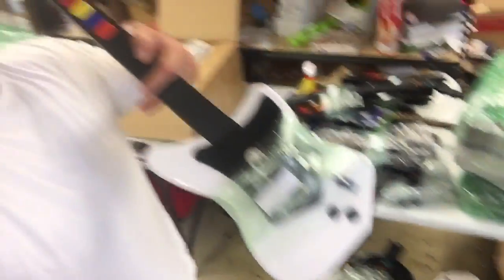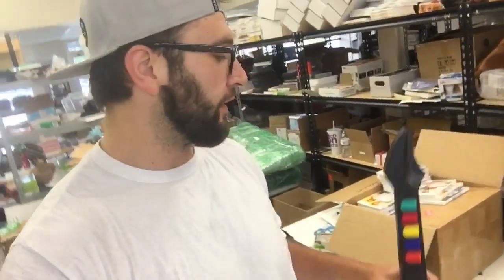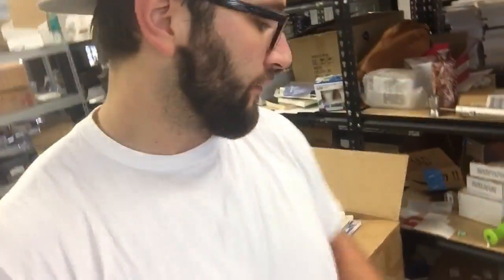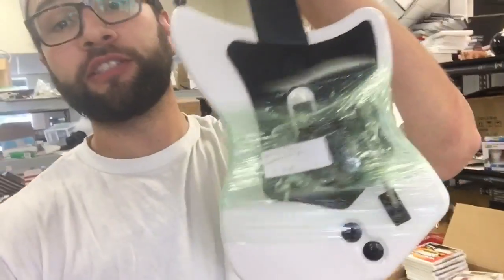These are the PS2 wireless guitars. I don't have the dongle on these. The dongles themselves — they look kind of like this, a little bit different for the PS2, this little small piece right here. Those sell very well by themselves as well. But if you don't have that, you can still sell these for between $25 and up to $80.